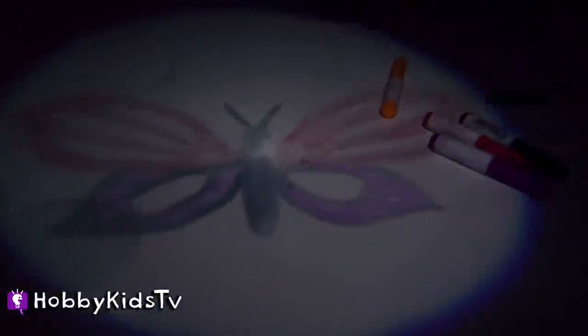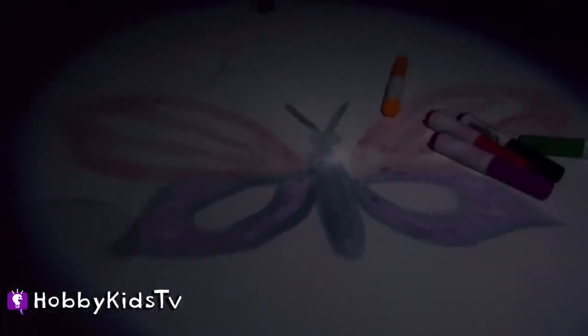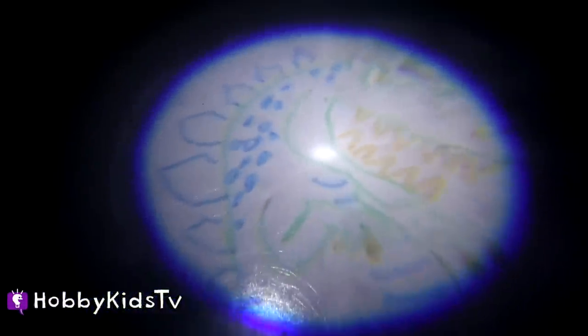Hobby Sis drew a butterfly from the template online. You can see how if you pull it away from the table more that it gets bigger and bigger. It's a huge dinosaur head and it's even getting bigger. You can see my hand here. And this is Hobby Spider's creation — he drew Mikey.